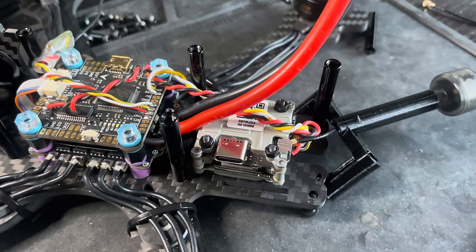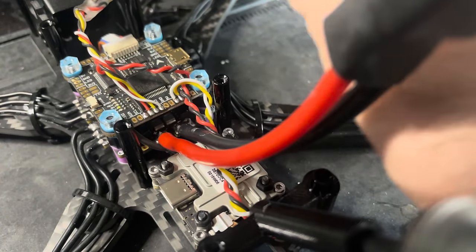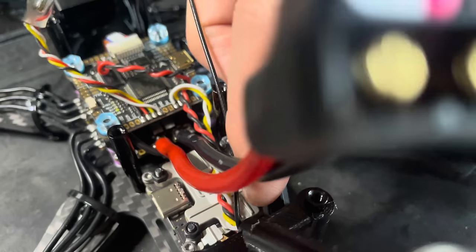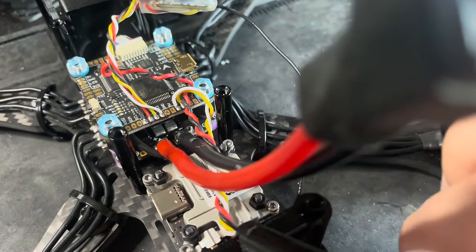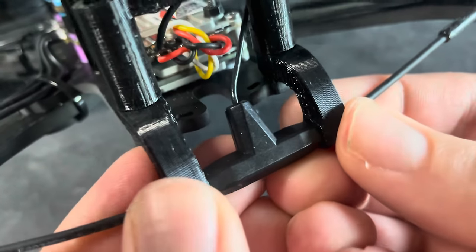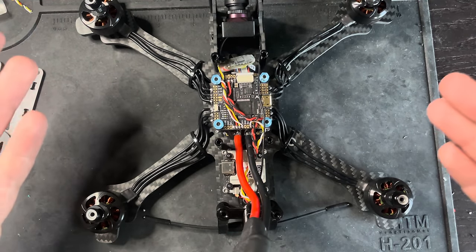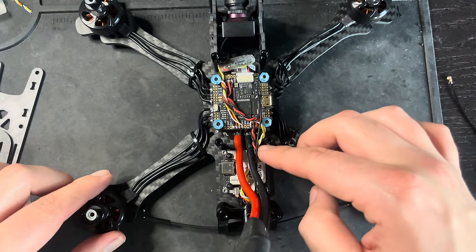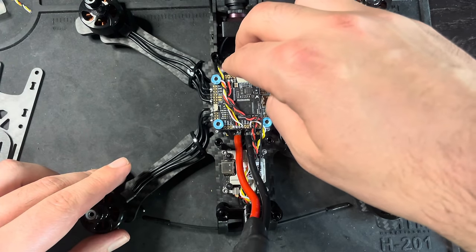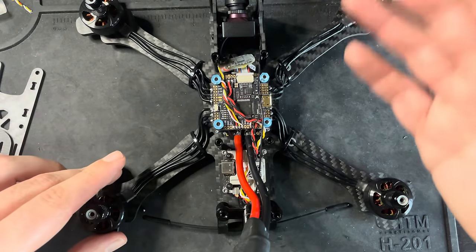Run the antenna back here. Now I'm just going to tidy up the wires off camera — make sure the antenna wire and receiver are nice and secure. I may run the wire underneath the flight controller to keep it cleaner, and then we'll get it all back together.